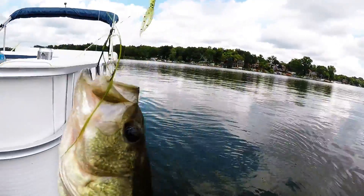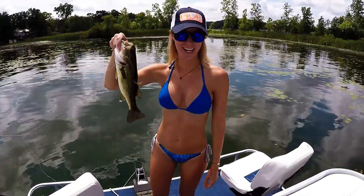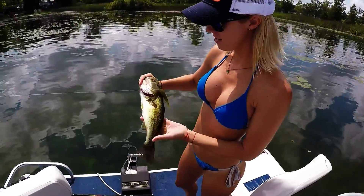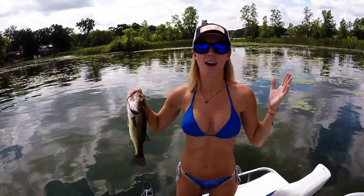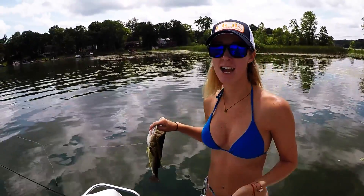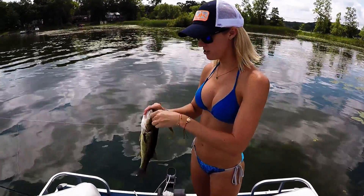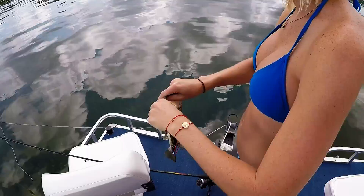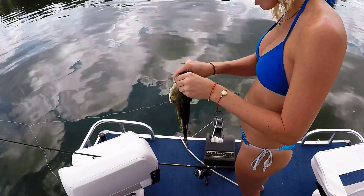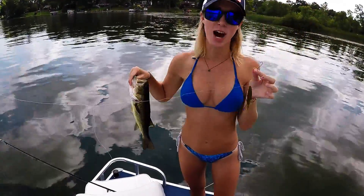Got them right here — got them! It ain't that small, it's a good one! Looks like these watermelon red baits are just producing for us today — we got another one, they're getting bigger and bigger. How cute is this little guy! I love catching bass. We're here on a lake in Michigan, it's gorgeous out, summertime bass fishing — doesn't get any better than this. Watermelon red getting the job done — love it.